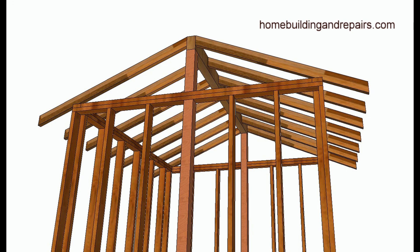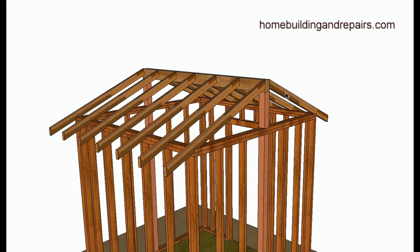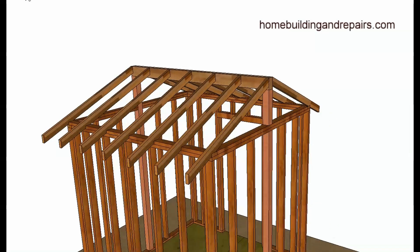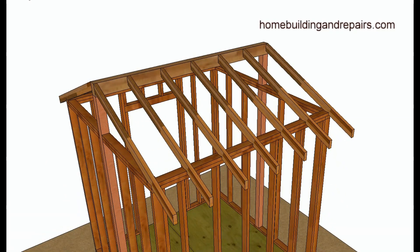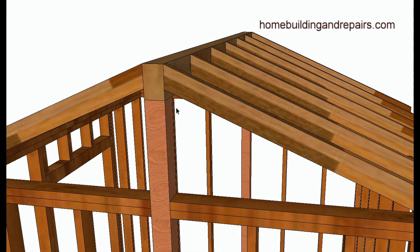Remember, this is just the basics. Rafters that attach to the ridge beam instead of going over it give you more area if you're looking for a taller ceiling. You can also use larger rafters if you want the ceiling to be flat and don't want the ridge beam visible. Keep in mind that rafter sizes will depend on the insulation you're going to use or what your local code requires.